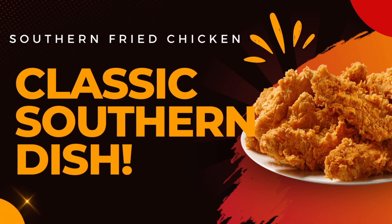Craving the irresistible taste of the South? Look no further! Get ready to dive into the world of Southern Fried Chicken.